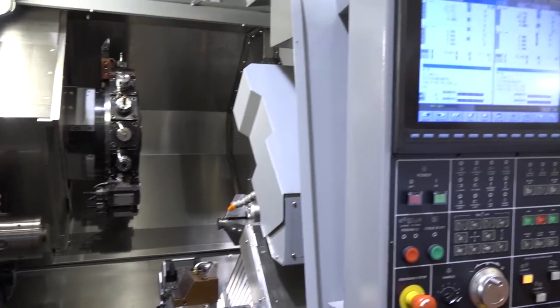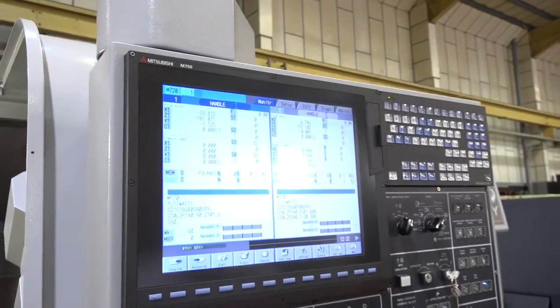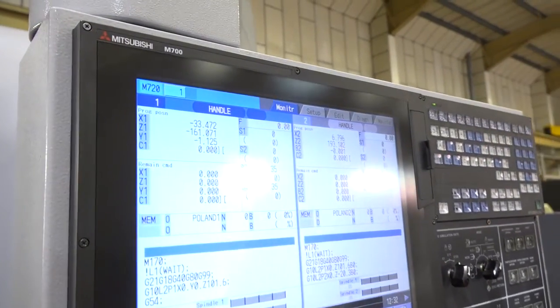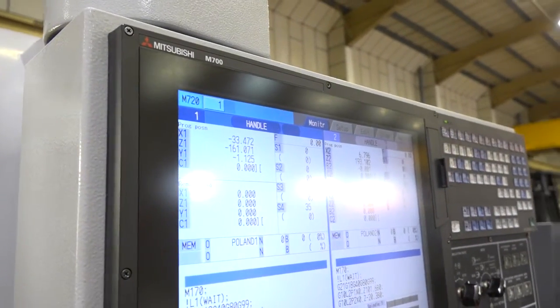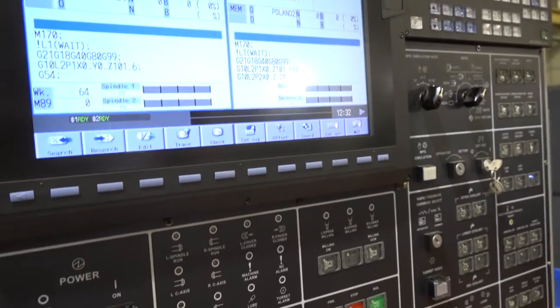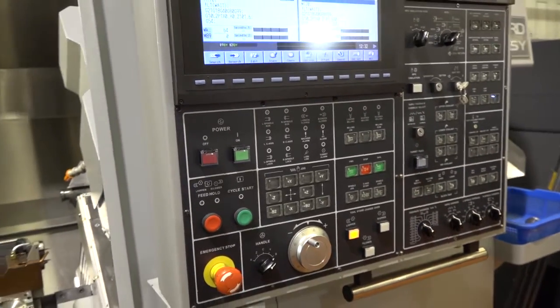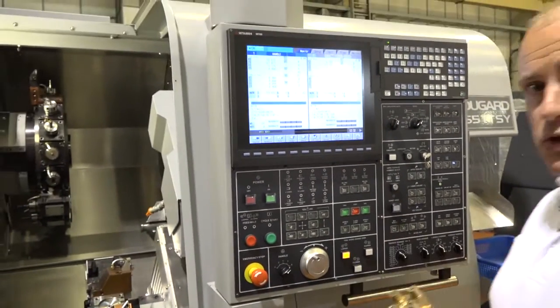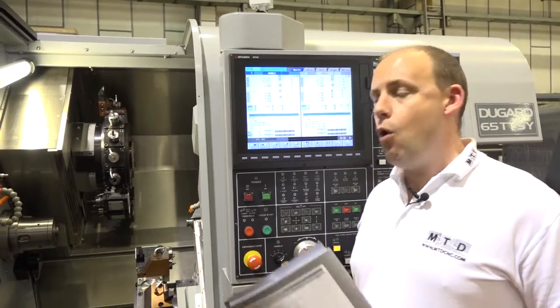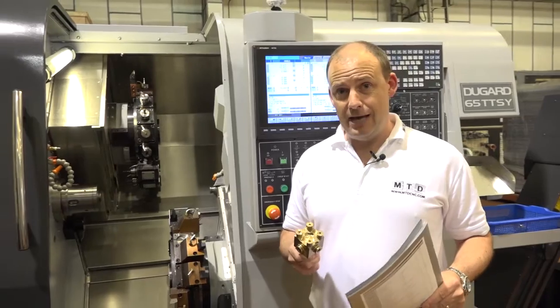What is impressive with this type of technology is when you offer a control like a Mitsubishi M700, you can be ensured that you've got multi-axis function and capability to ensure smooth surface finishes, high precision machining results, and fast cycle times. The cycle times come as a result of all the axes being able to machine together at the same time.